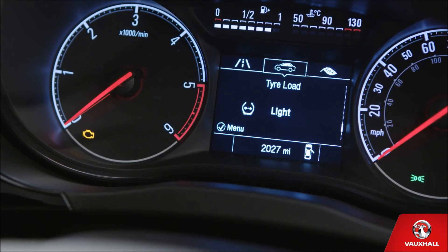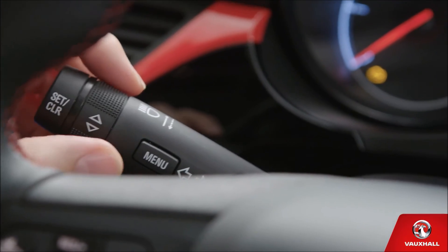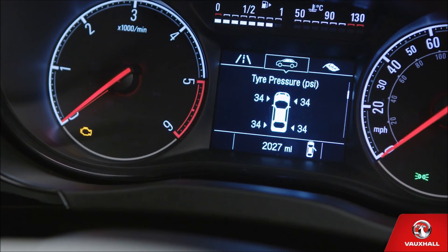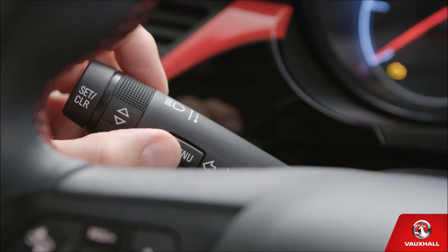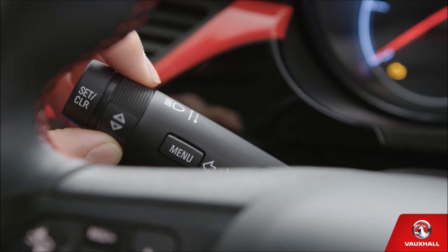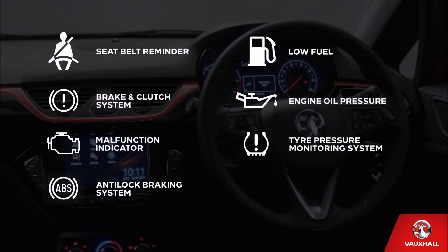The driver information centre — it's a clever bit of kit, that computer. It'll let you know what's going on with your car without you even needing to get out of your seat. Use the controls on the indicator stalk to find all the vehicle information you need, including oil life, fuel range and tyre pressures. You can view the different menus available by pressing here, and then selecting the exact section you require by twisting this dial. And by the way, if any of the lights in your instrument cluster start flashing, don't just ignore them — make sure you check your owner's manual or contact a Vauxhall retailer.